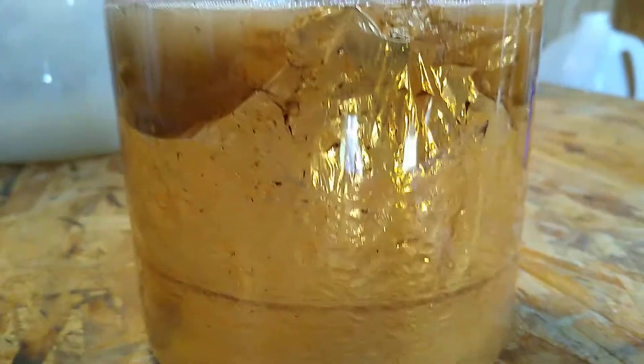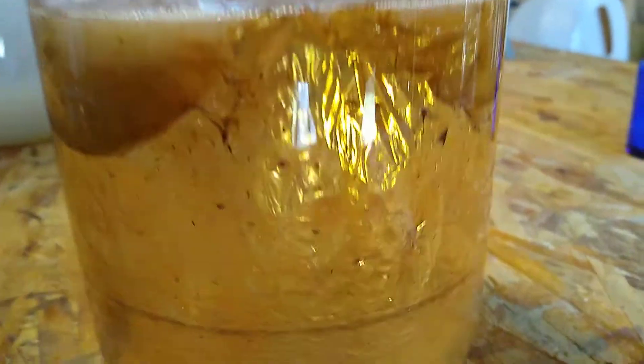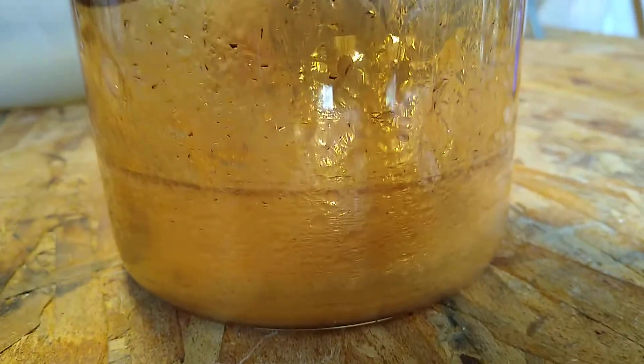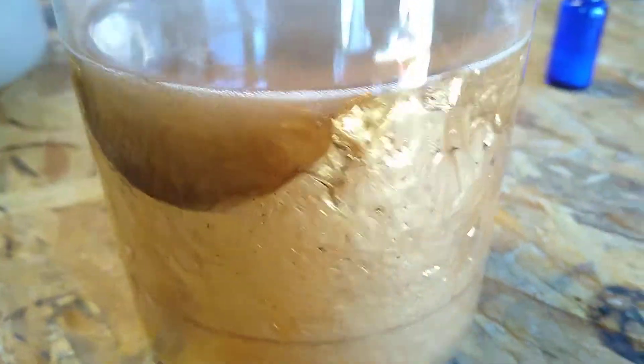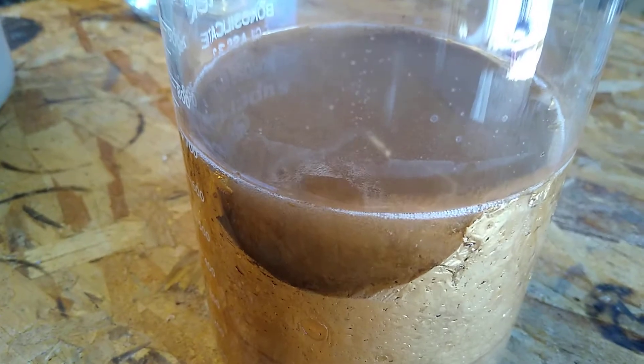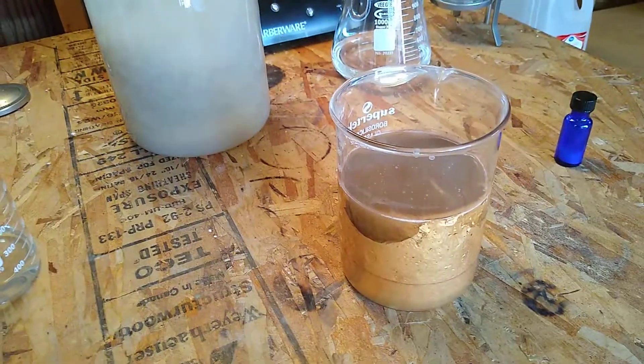Interesting — it's attached to the glass. Look at that, wow, beautiful. See all the bubbles? That's the hydrogen peroxide reacting with it. Maybe I'll recover a gram or two out of that. Anyway, thumbs up, subscribe, see ya.